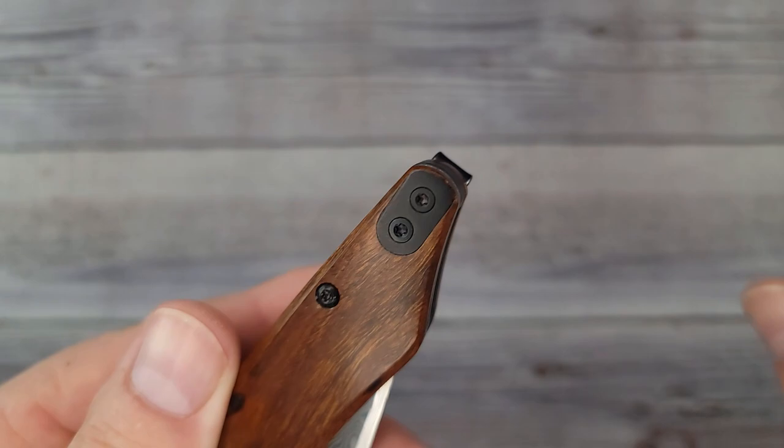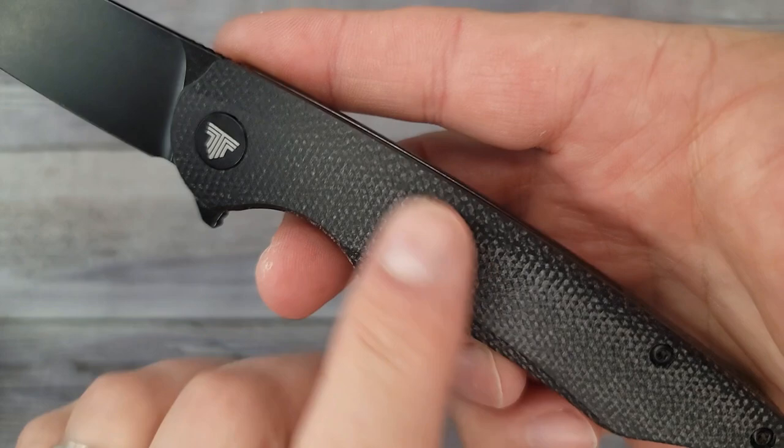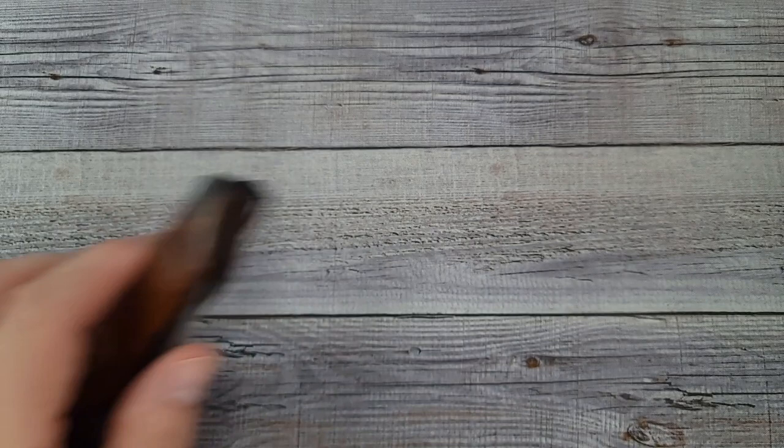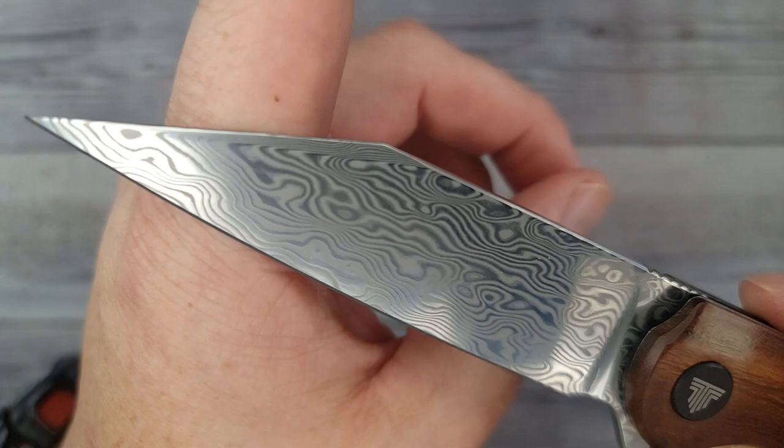So this one right here is the 04. There are three or four different versions — I'll have them linked in the description. Depending on what you prefer, this is the one that has the micarta, and you can get the new version in micarta with the updated pocket clip. But this is the one we're here to see — it's Damascus. 110 layers of Damascus steel.